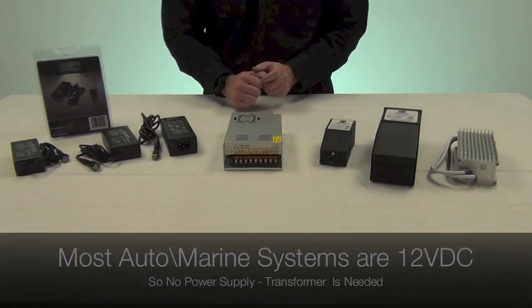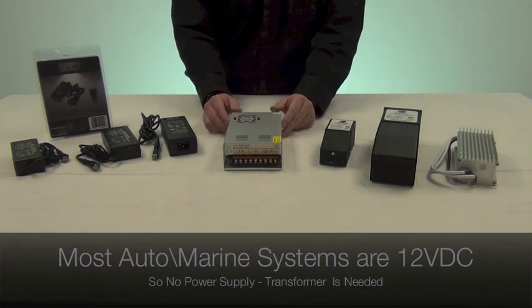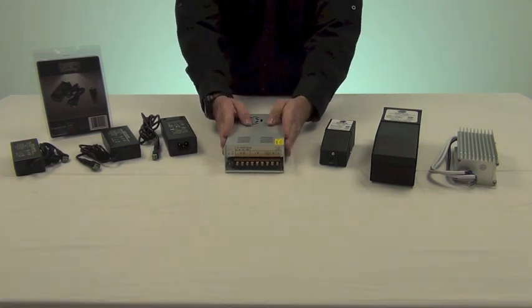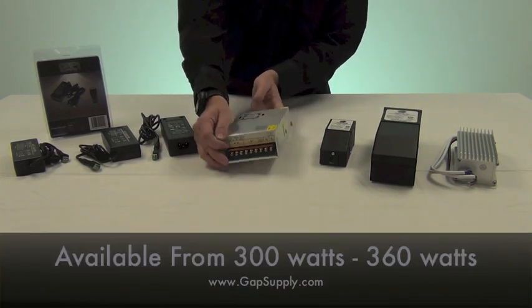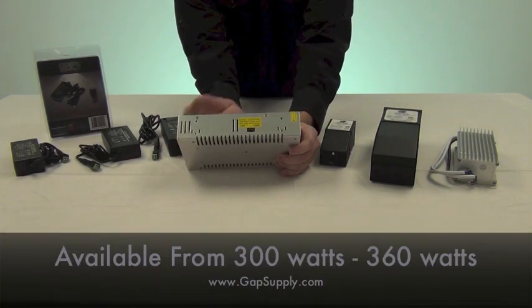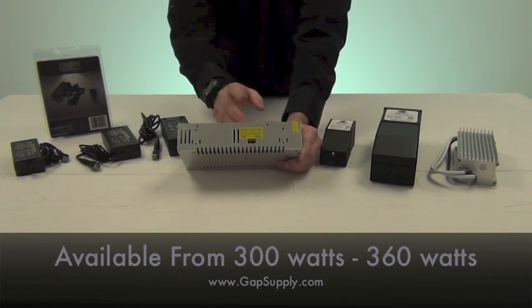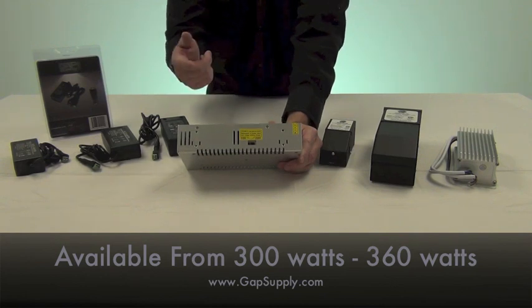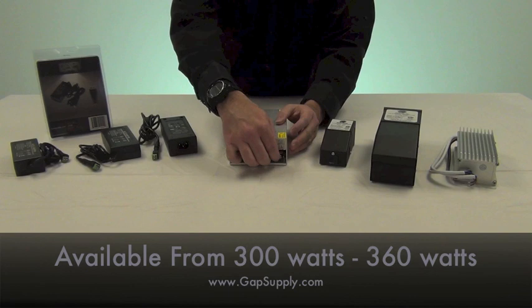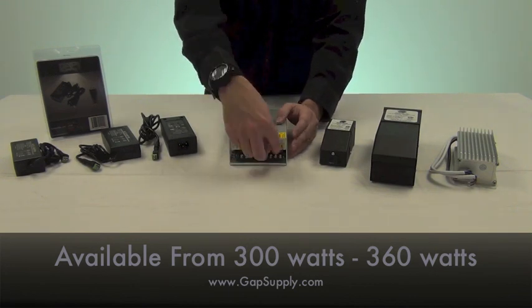Each power supply has its place within an installation. For example, on large installations you could use an industrial size power supply such as this 360 watt power supply. This particular one converts either 110 or 220 volts AC down to 12 volts DC, and for large installations you can use multiple strips with it.